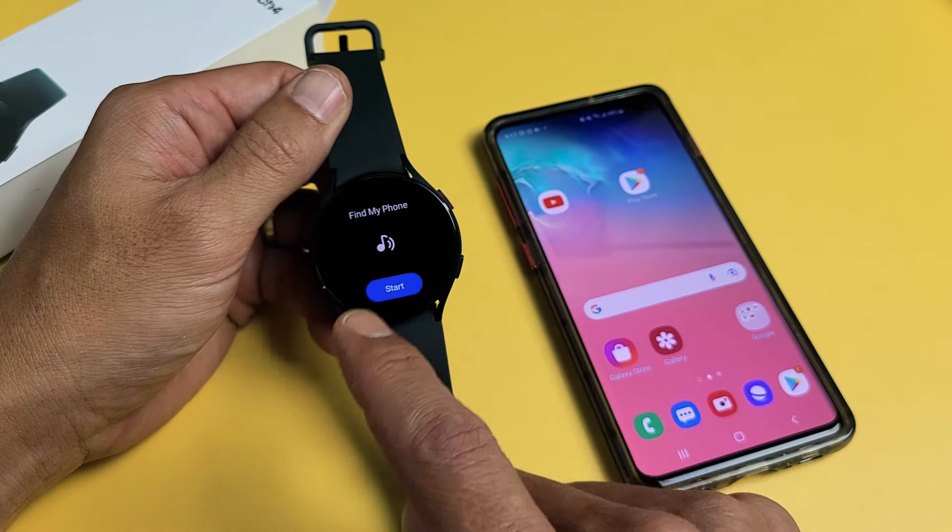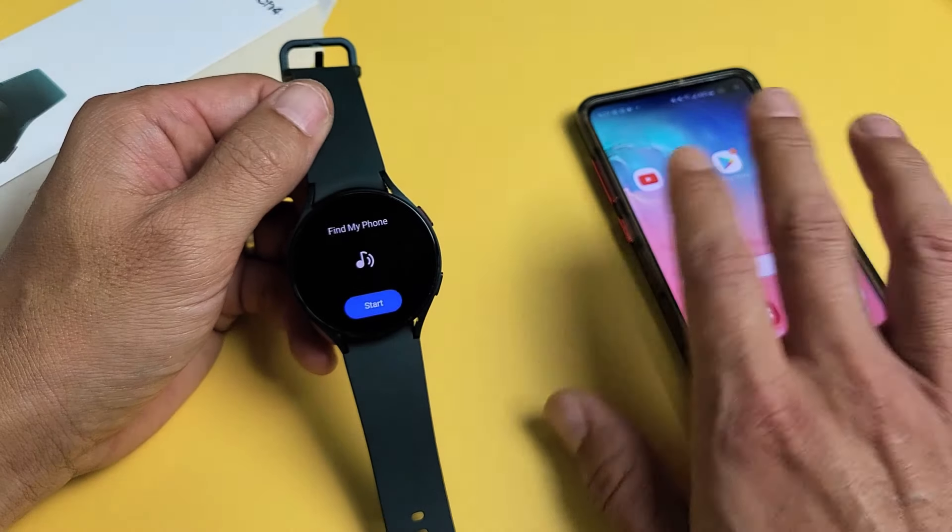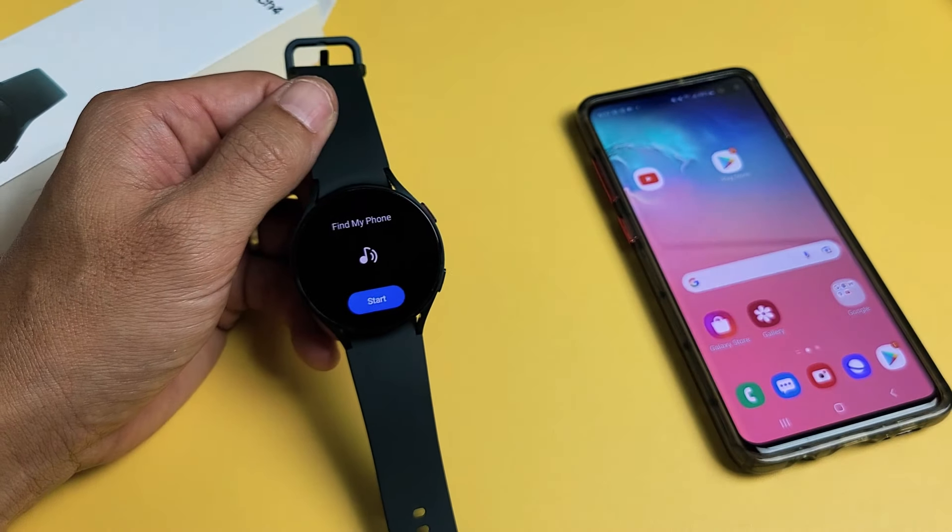I have a Samsung Galaxy Watch 4 here. I'm going to show you how to find your phone and also how to find your watch.